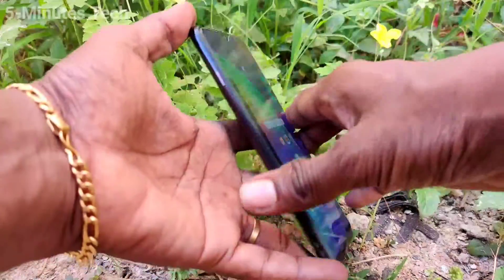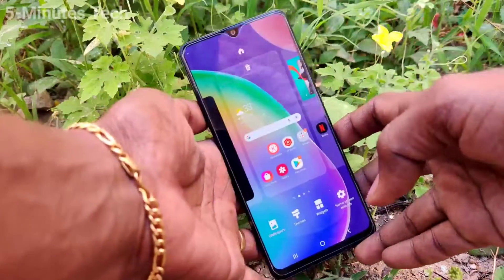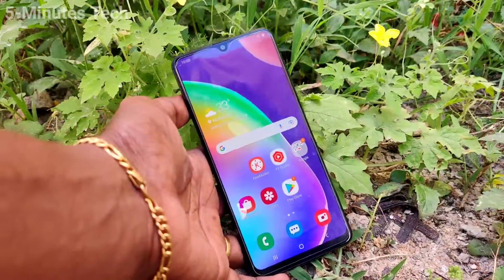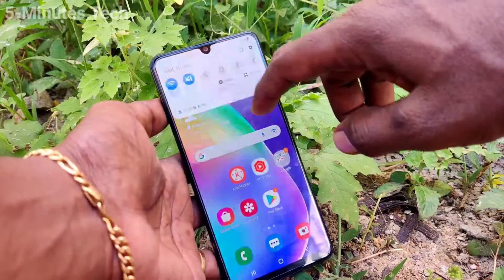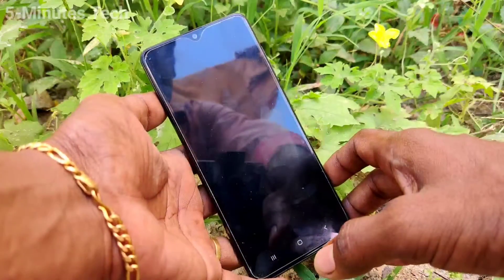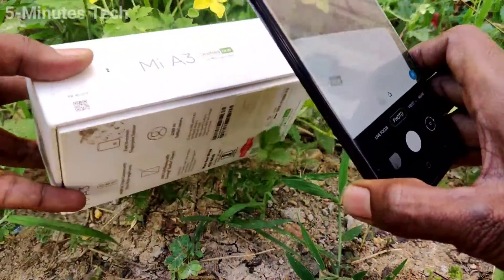Hi friends, this is Firemanstock YouTube channel. Here is the Samsung Galaxy A31 smartphone. In this video we will learn how you can do scanning QR codes from the camera in your phone. First of all, go to the notification area and click on 'Scan QR Code'. It will go to your camera.